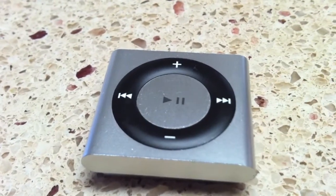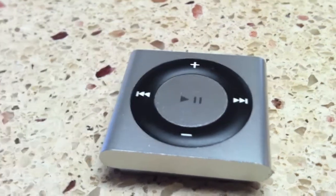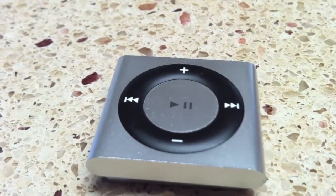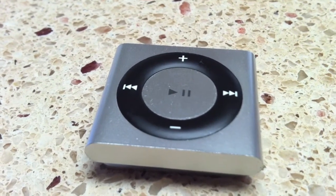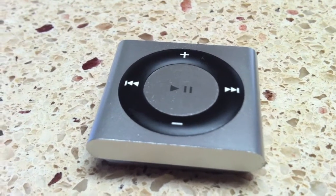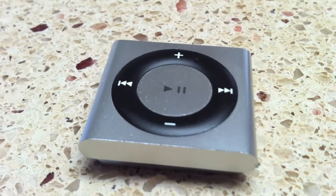Hey guys, Jason here at Review Center HD. Today we're taking a quick look at the waterproof fourth generation iPod Shuffle made by H2O Friendly, who were kind enough to send it out for review. This retails on their website for $149.99, so let's get into the review and see if it's worth it.